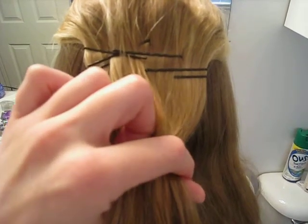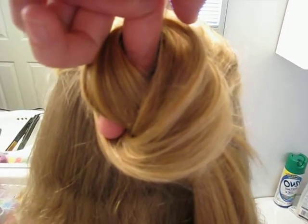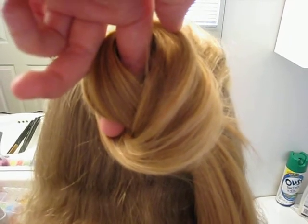Take your fingers over the top like this and you loop it around. I'm trying to do this one-handed, but that's basically what you do because you're going to kind of make a knot or a bun or whatever. It's a twisted piece of hair here, so hopefully you caught that.